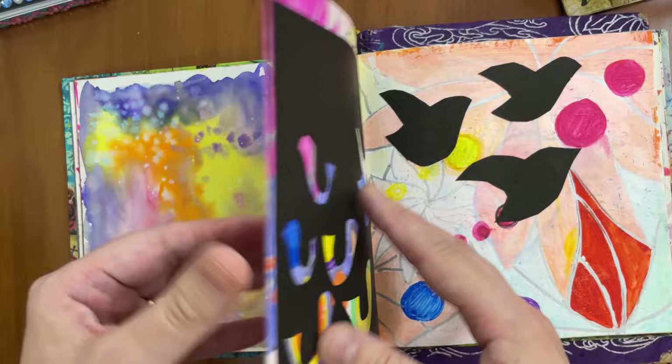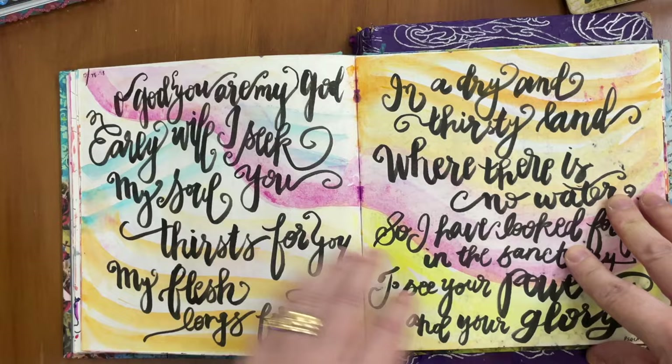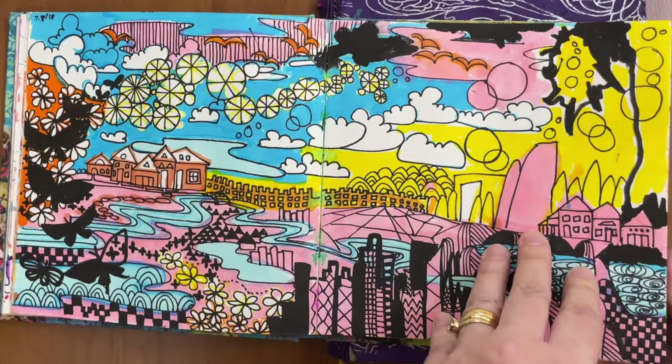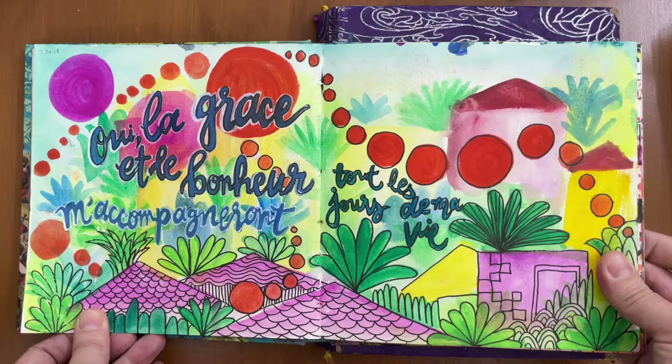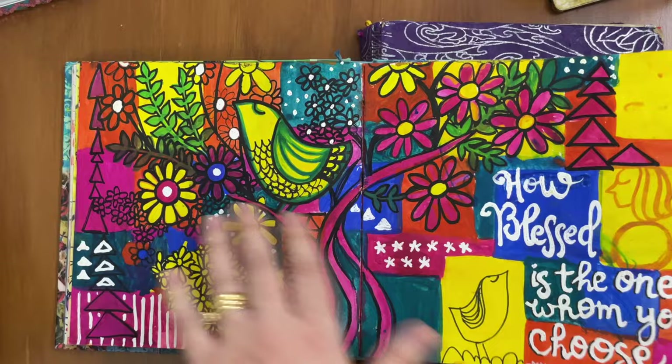Many of the pages don't even have words on them, but sometimes I would write the Word of God. Here over a watercolor background I wrote out the verses. Just different drawings with markers and paints. Here I'm just trying out some different fonts. Here I wrote in French because I'm learning French. Some more watercolor, some sketches, drawings, pretty elaborate doodles.